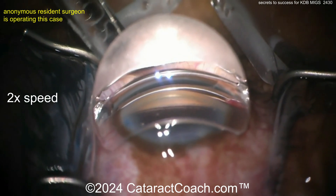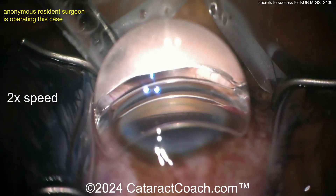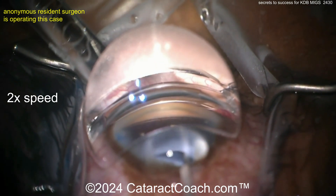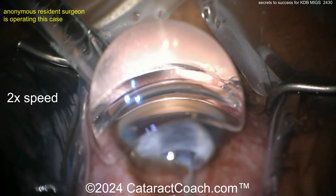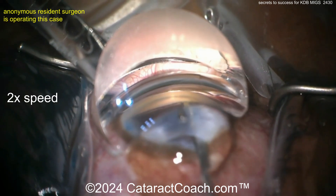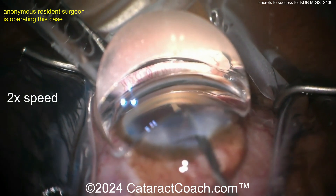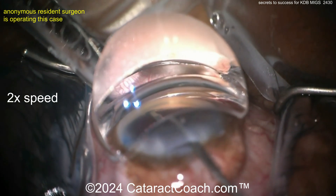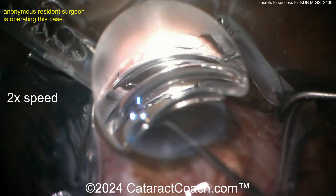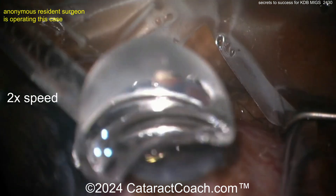Now let's get that KDB going inside the eye. This blade is allowing you to strip away a nice section to open up the canal. You can see the blade going in — you want to have a nice arc motion and it should glide along very easily. Keep going: pivot, pivot, pivot, pivot. Remember it is a complete pivot.